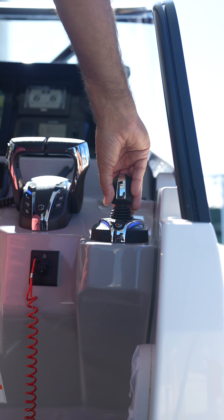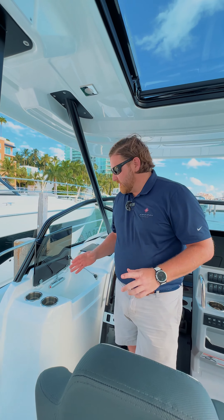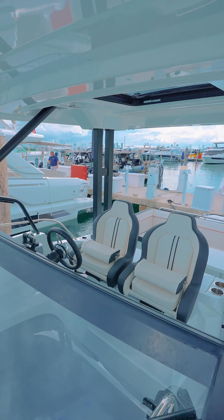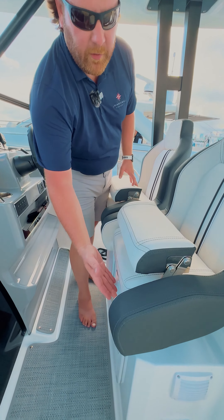Don't forget the joystick and bow thruster. With a water heater on board, you have a sink with hot and cold water. Also at the helm, you have two luxurious bolster seats with flip-up bolsters that can be adjusted both aft and forward.